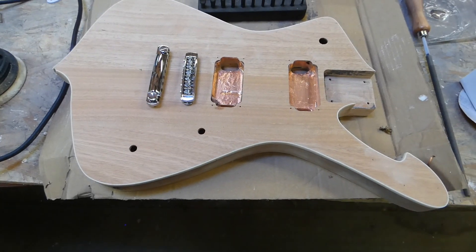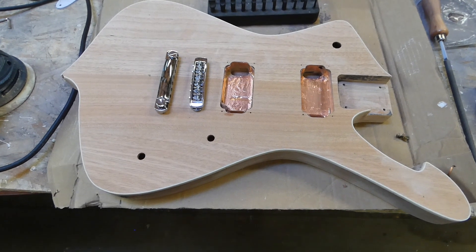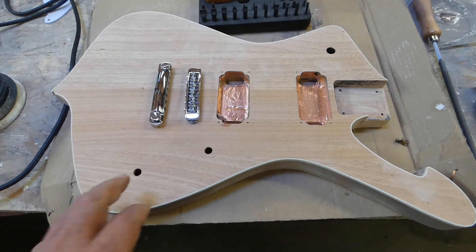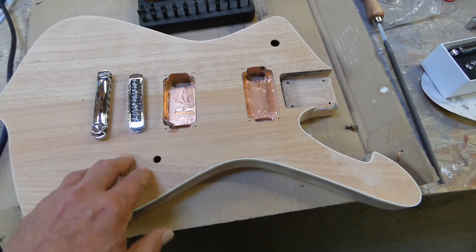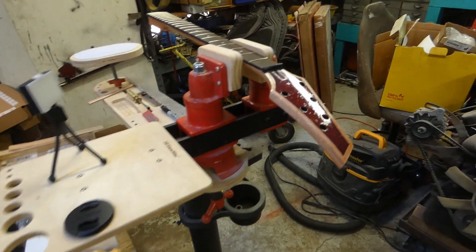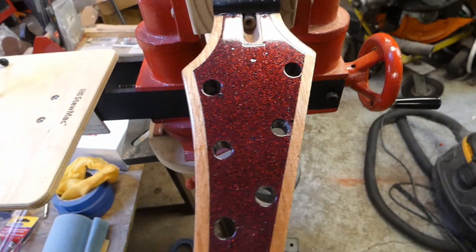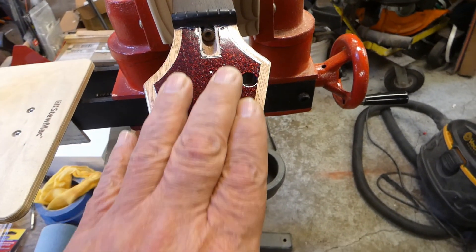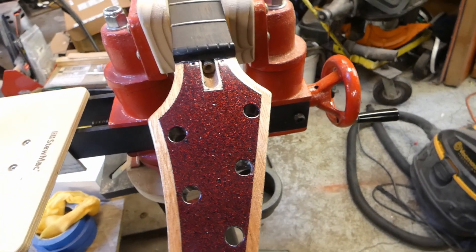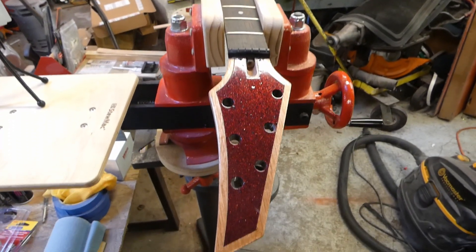All right everybody, I'm back. Where I left you last time: I have the body all sanded down and the bridge fixed. Next I'm going to be sanding down the neck. One thing that came off wrong with the paint is I didn't paint them at the same time, so this one came out a lot darker, and there's some clear coat problems on the back side, so I'm going to take it back down to bare wood.